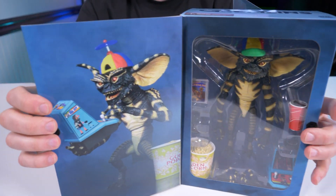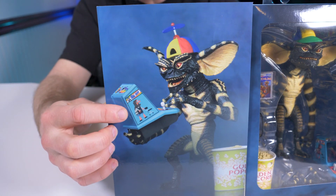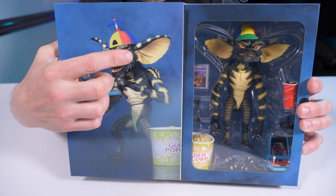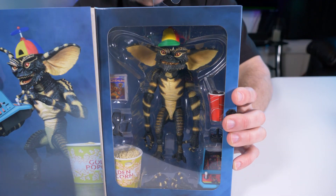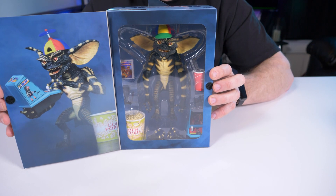When we open up the flap, we have a very awesome portrait of the Gamer Gremlin with his little arcade system, popcorn, and propeller hat. And there he is in the box — let's break him open.